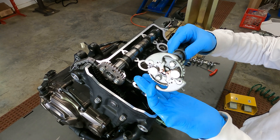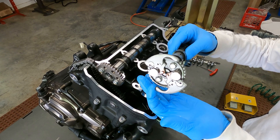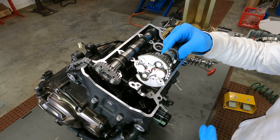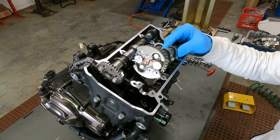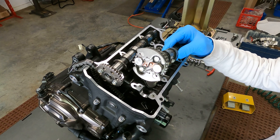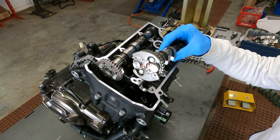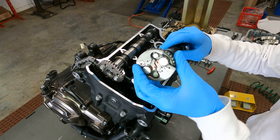As long as the engine is running, the weights stay slung out. As soon as you turn the engine off, the weights come back in by these little springs and it's ready to start again. That allows you to have a large displacement, high compression engine that can still be started by a smaller starter motor.